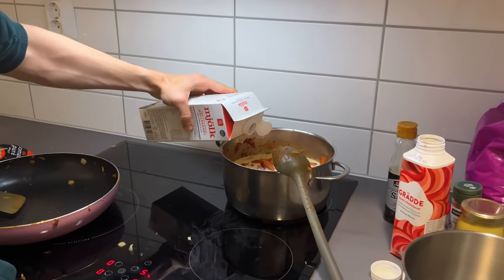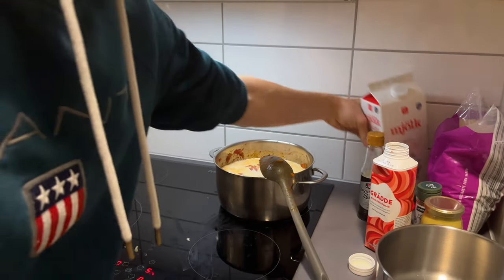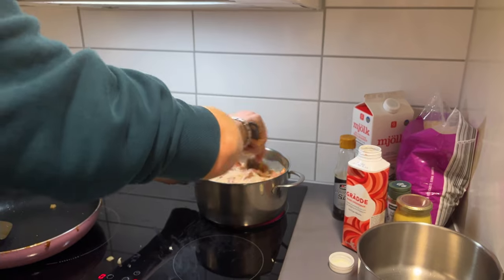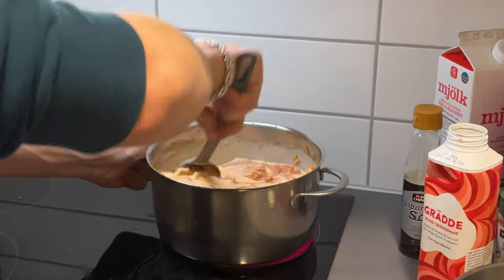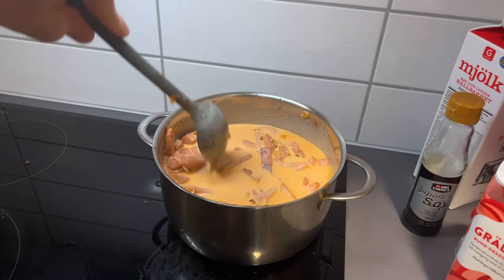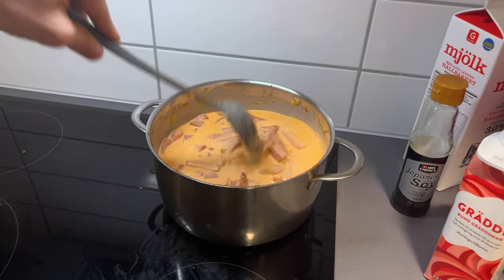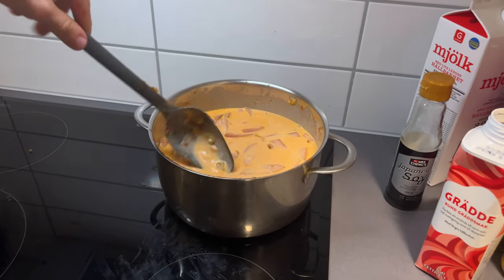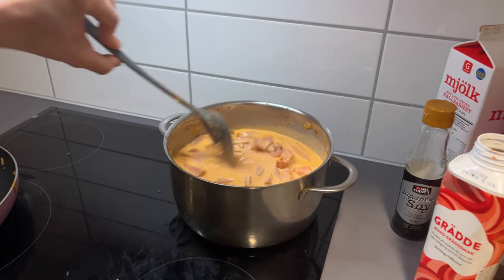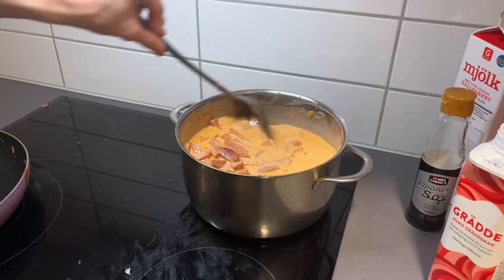And then add some milk — about two deciliters. Mix it around. Now it's starting to get this wonderful color. I think it's the mix of cream and everything. It's called Stroganoff — or it's named after a person, a dude or something, or a woman. I don't know.